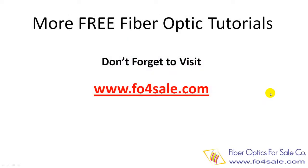So there you have it. We offer many free training tutorials at foforsale.com. Check it out today. I will see you in the next video.